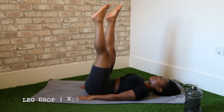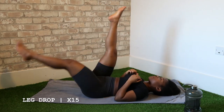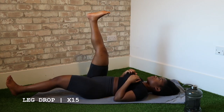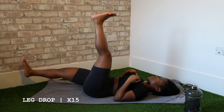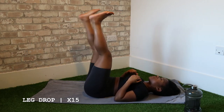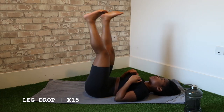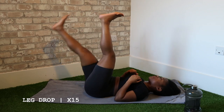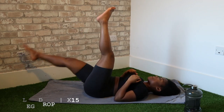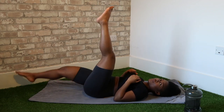The first exercise is called the leg drop — I'm not sure if that's the correct term, this is just my name for it. We're going to start with our legs up in the air and drop one leg at a time, making sure it stays straight all the way through. I worked out my glutes yesterday and my hamstrings are in pain, so I can't keep my legs as straight as they should be — but please do make sure you keep your legs straight because you really want to engage those lower ab muscles.